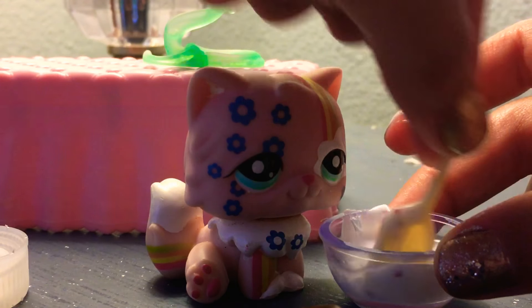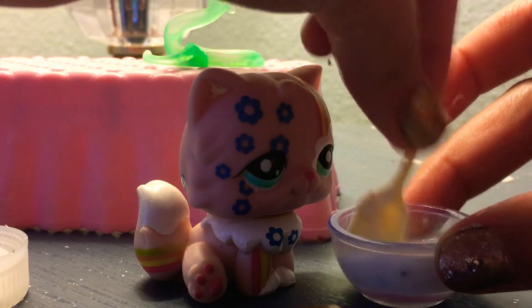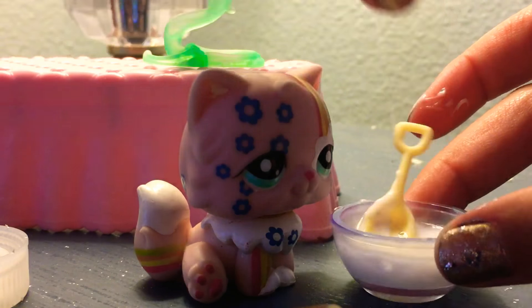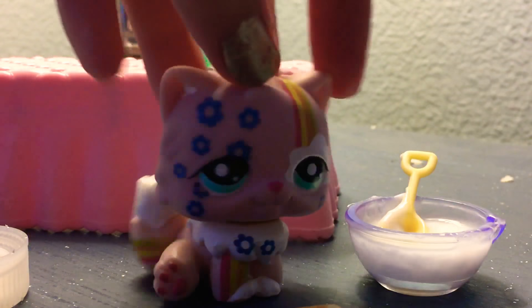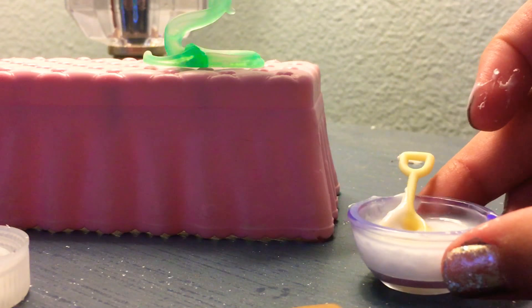And then add your borax — just a little bit. You want to make sure it's not clumping. Pour it in just a little bit at a time.